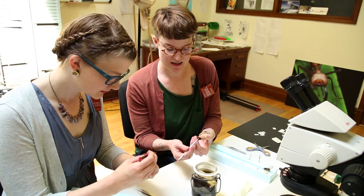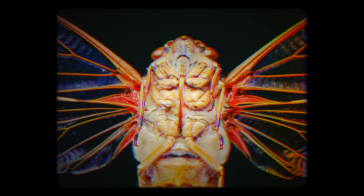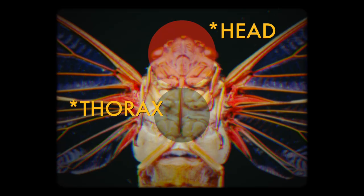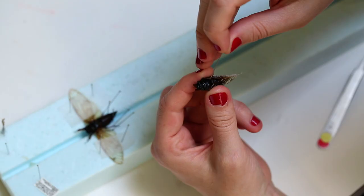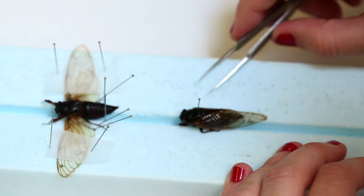After getting the legs settled, the next step is getting the pin through the insect. All insects are roughly made up of the same sections: the head, the thorax — where all the legs come off — and the abdomen. For almost all insects, you want the pin to go through the upper right-hand part of the thorax.